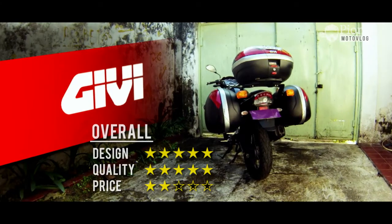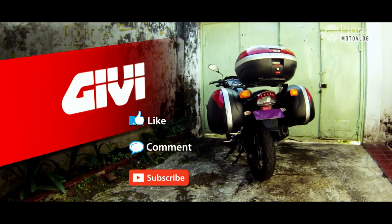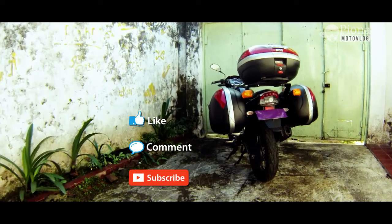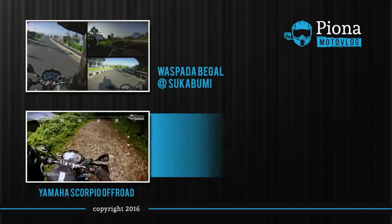Oke, sekian dulu video kali ini. Seperti biasa, jangan lupa like, komen, dan subscribe bagi yang belum. Thank you. Terima kasih telah menonton!